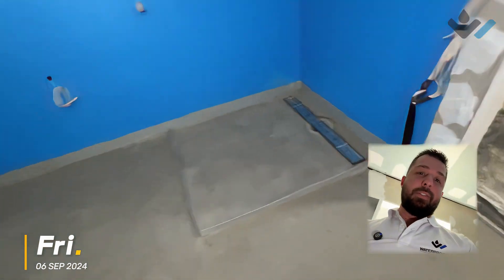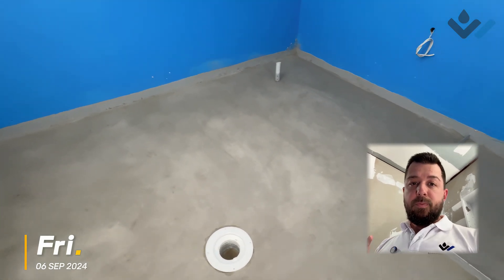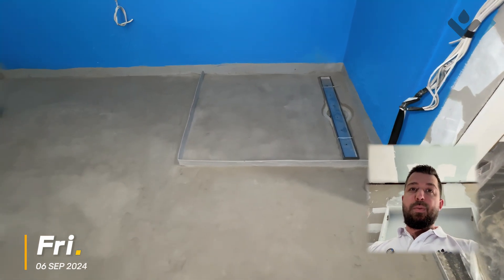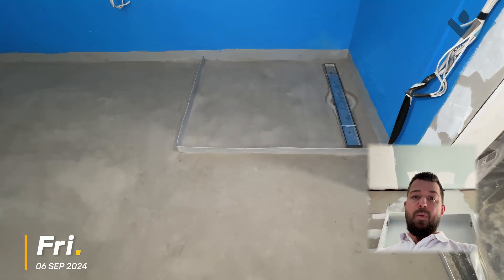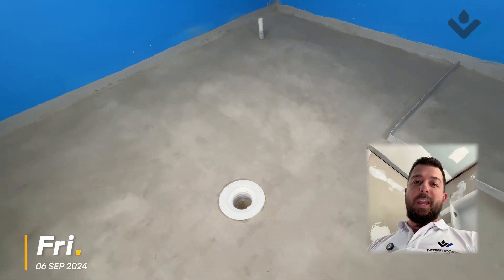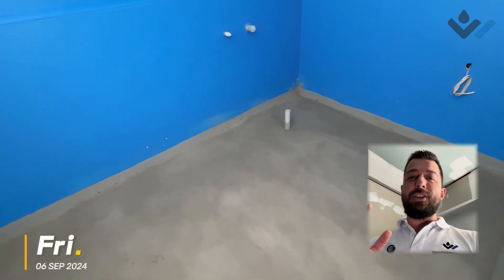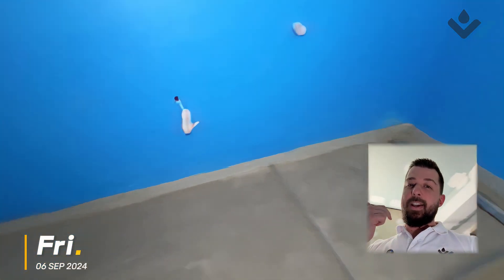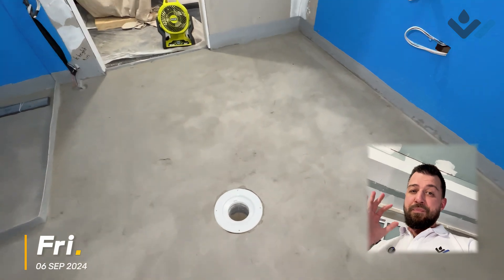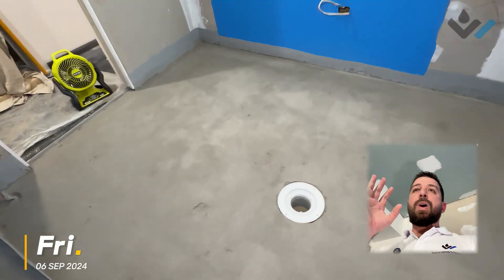That's effectively it, except there is one major point in this bathroom I haven't talked about yet that you probably can't see just based on this video. In this shower we have a pretty solid fall towards our drain — about a 1 in 100. I haven't actually measured it yet but we'll check that soon. The area outside the shower is actually dead flat. Now, this is going to be a little bit of a 'do as I say, not as I do' situation, because our NCC, our Australian Standards, our housing provisions — pretty much everything — tells us we need to have a fall in our finished floor level for the DTS provisions to be compliant on that pathway.